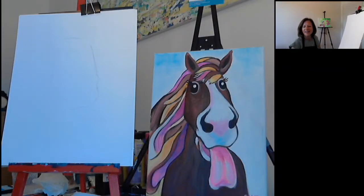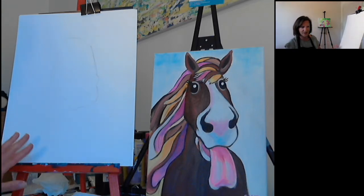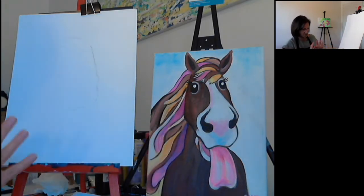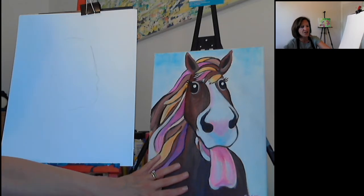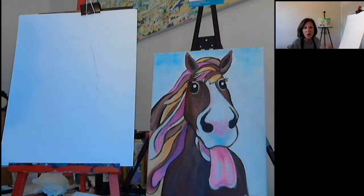Hello, thanks for joining me. This is Carol from The Social Canvas. Tonight I will be painting Phyllis the Philly, my fun, colourful, cheeky horse, and I hope you enjoy it. I'm working on a slightly bigger canvas paper than the one I have here, but it all depends on what you are working on. This is a 16 by 12 size; this is done on a 12 by 10 inch, so anything goes. Just try and keep it in proportion to your paper or canvas.